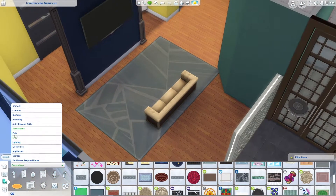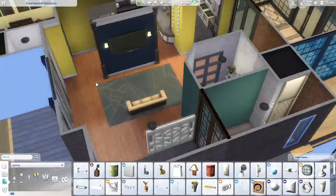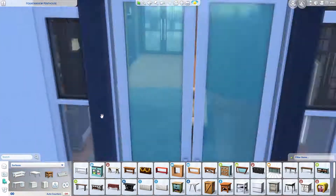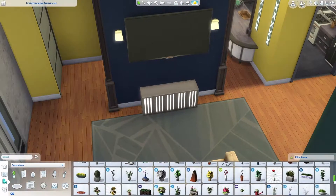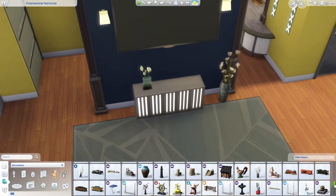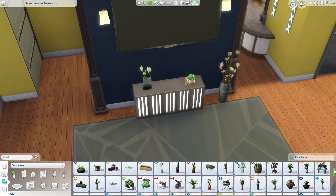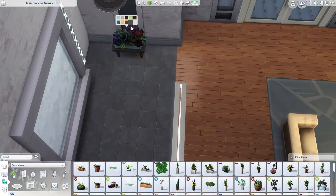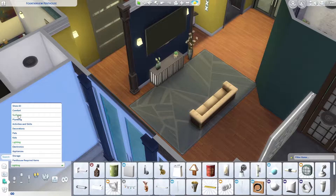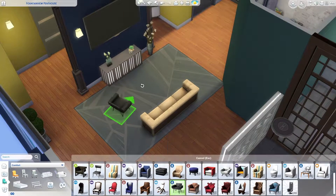Another item that also comes with the Dine Out pack — I can't remember exactly — is kind of like a marble side table. I haven't used that item before but it works really nicely as a TV stand, alongside a brand new massive TV screen.